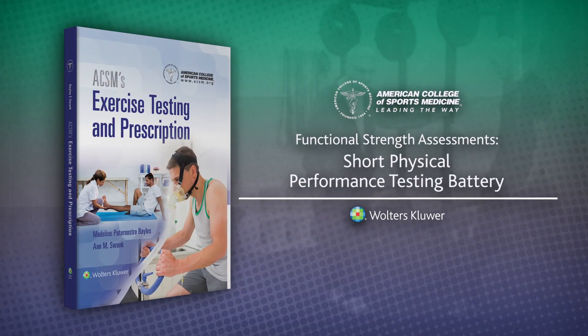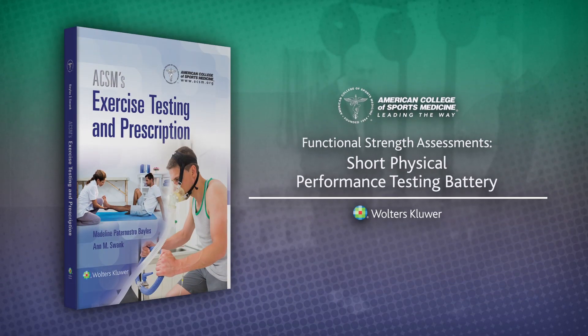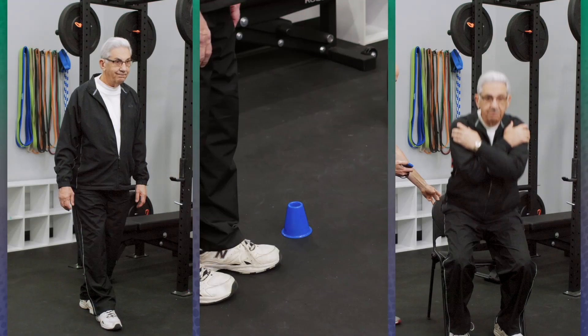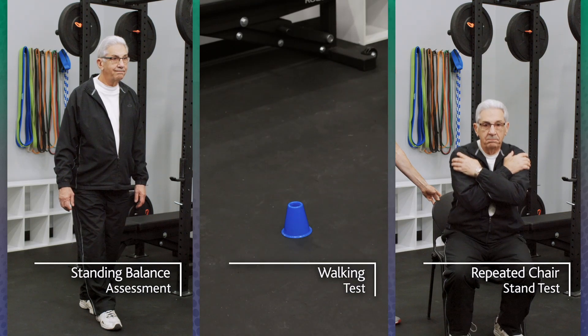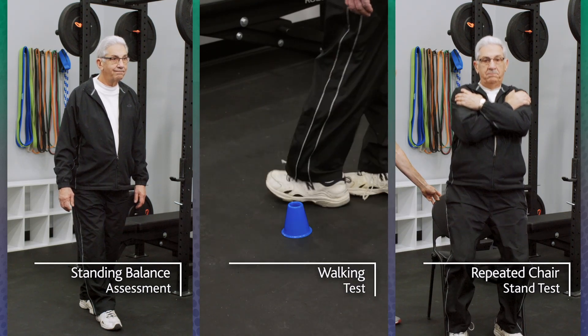Functional Strength Assessments: Short Physical Performance Testing Battery. The short physical performance battery is a composite measure of lower extremity function that predicts the ability to perform activities of daily living.